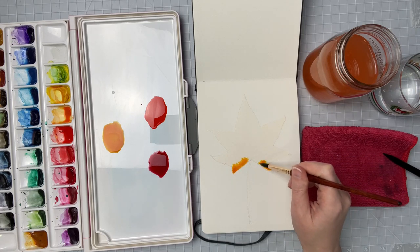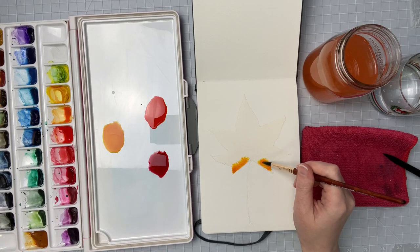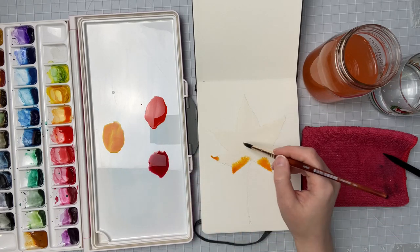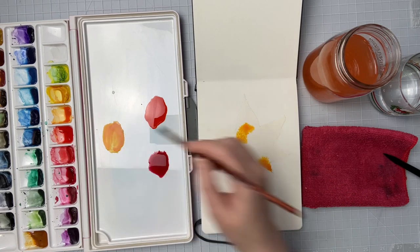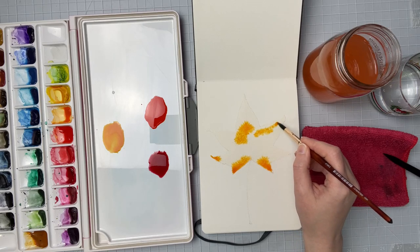Now the colors might not be completely accurate — these are just the colors that I've picked. You can pick whatever colors that you feel inspired to use for your leaf, or whatever project or design or picture that you're working on.